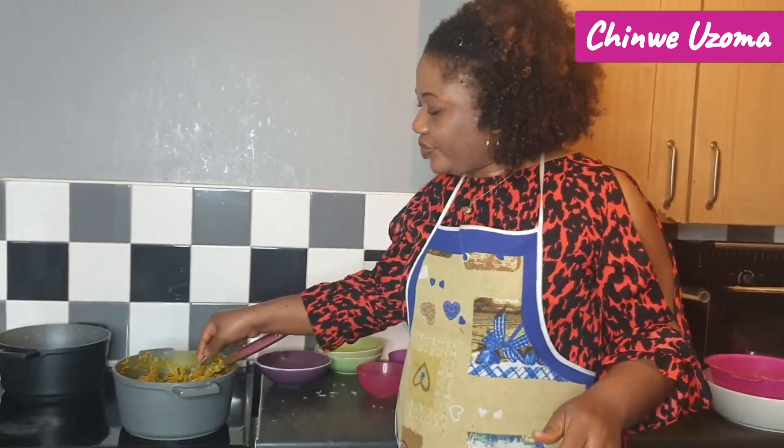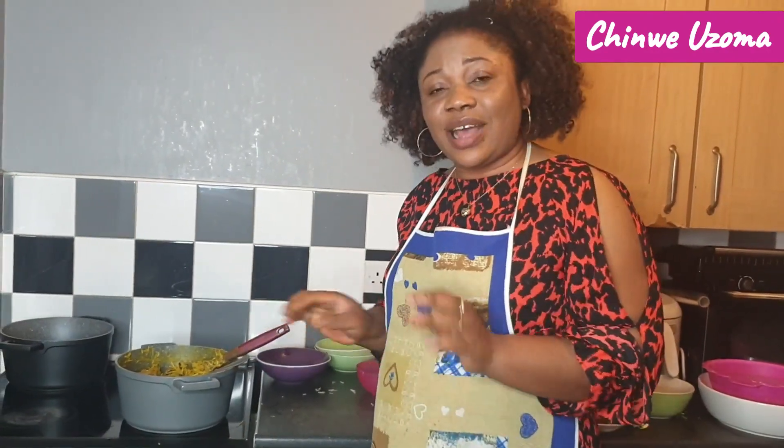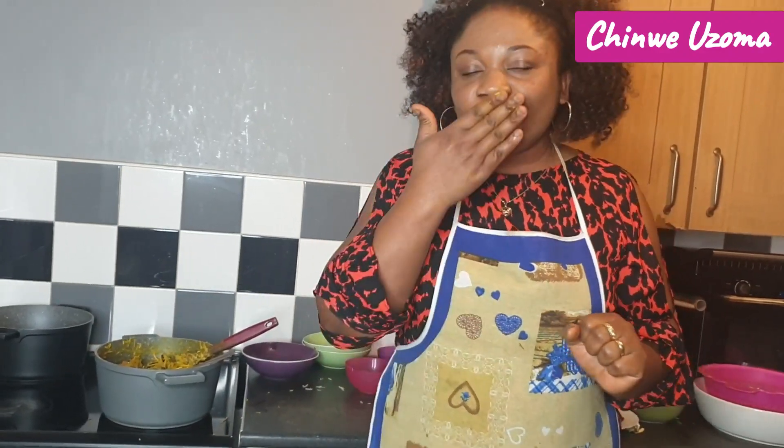So guys, that is it. If you like my own version of making this abacha, give this video a thumbs up, share with your friends and families, and subscribe if you haven't. I love you all — as always, always be positive. I can't wait, let me go and do justice to this. I'll betcha, love you!